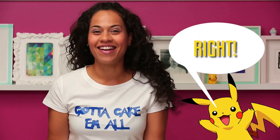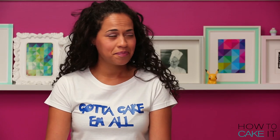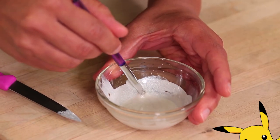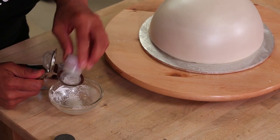So Pikachu can get in! I looked at a lot of Pokeball images online — a lot. I feel that the Pokeball looks a little bit shiny, so I wanted to give the white half a bit of sheen. What I did is I painted it with a little bit of pearl luster dust and lemon extract, just a thin coating so it wasn't flat white.